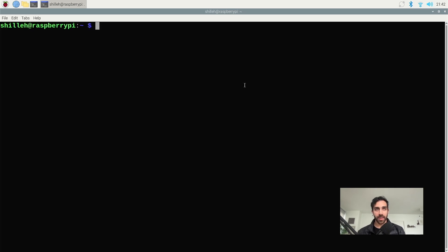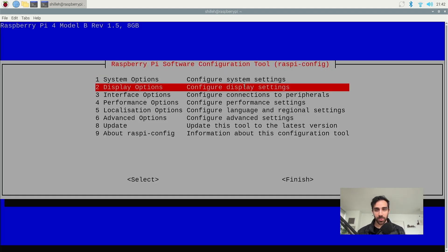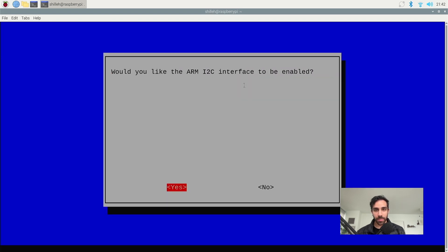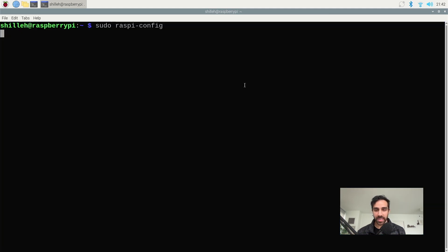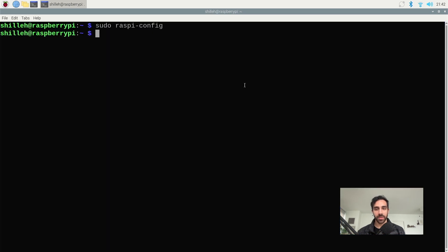We just want to type in sudo raspi-config and we want to enable I2C. Go to Interface Options, then I2C, and make sure it is enabled. It will ask: 'Would you like the ARM I2C interface to be enabled?' — select Yes. Then click escape on your keyboard. Now we have I2C enabled on the device.